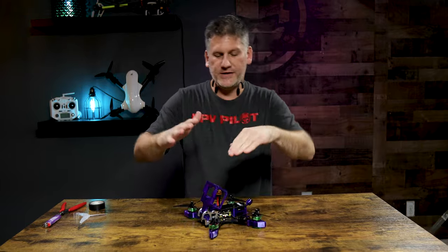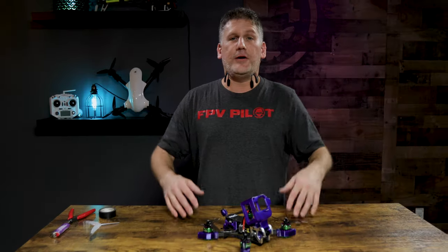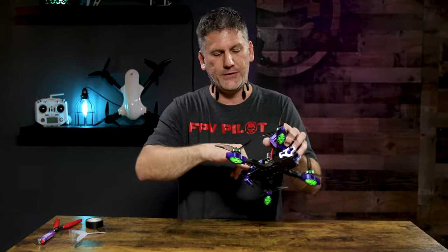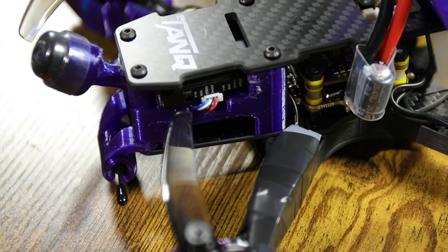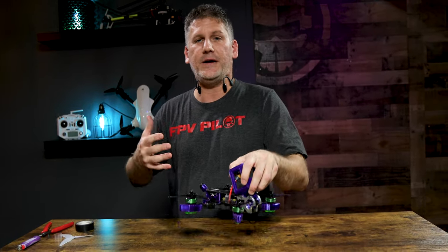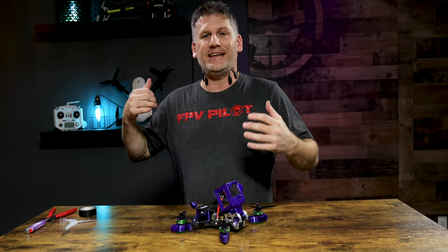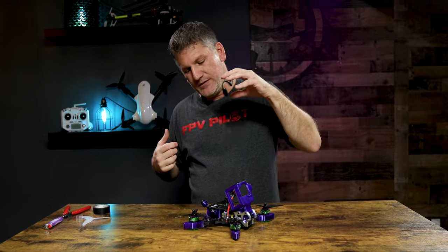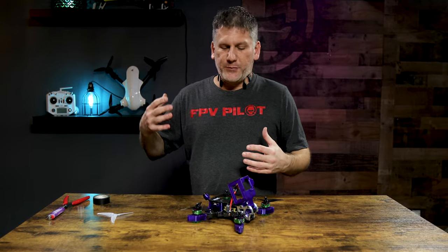Number three: another thing I like to protect with 3D printed TPU is my video transmitter. What I've noticed over time is that if your video transmitter is cushioned with a 3D printed material such as TPU, it helps to resist vibration in an impact. So if you crash into a concrete wall or something like that, your video transmitter isn't going to take all of that impact because it's protected by that cushion.